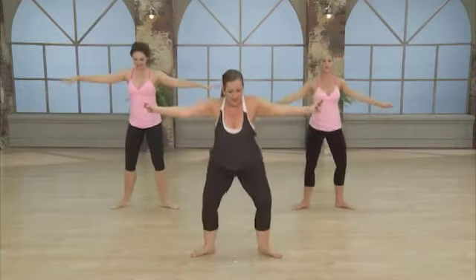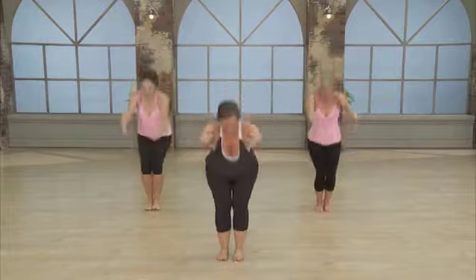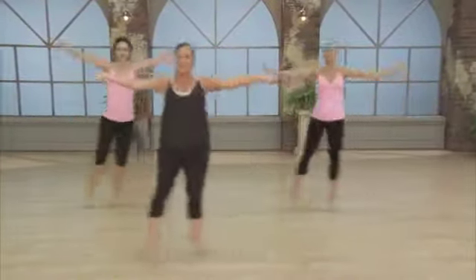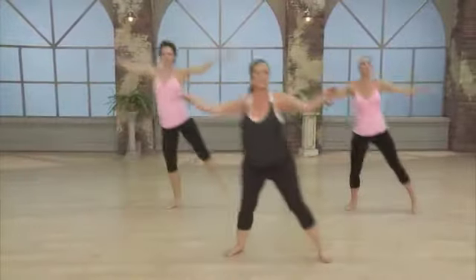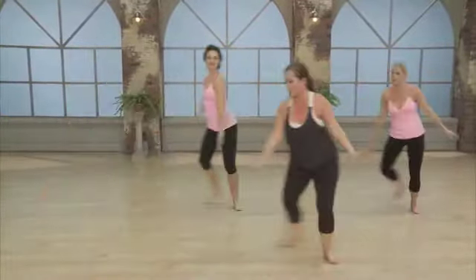Bring it in. Take a deep breath in. Sit it into that squat. Lift out those arms. So this is an interval workout for you — you'll get your cardio and strength all in one while we increase that flexibility.